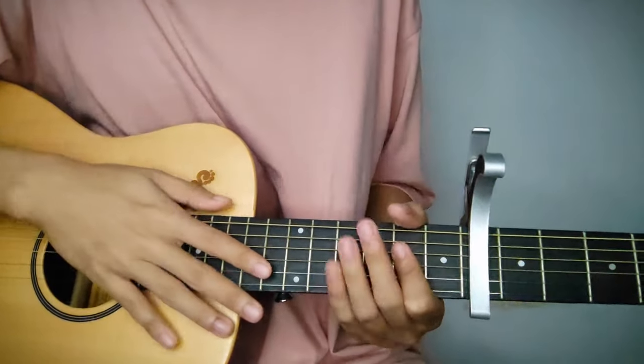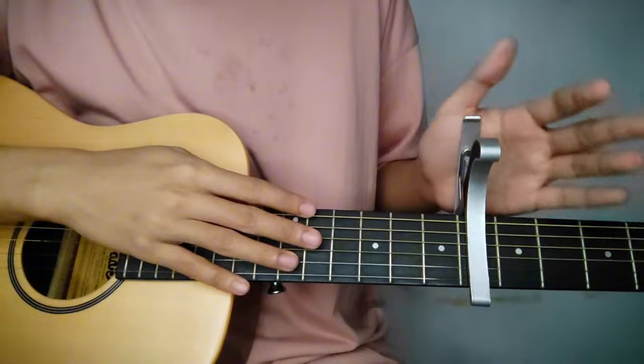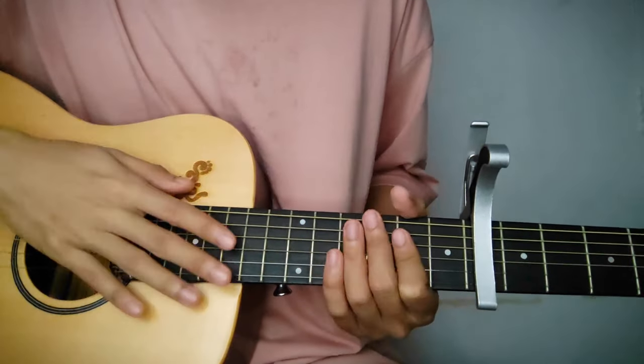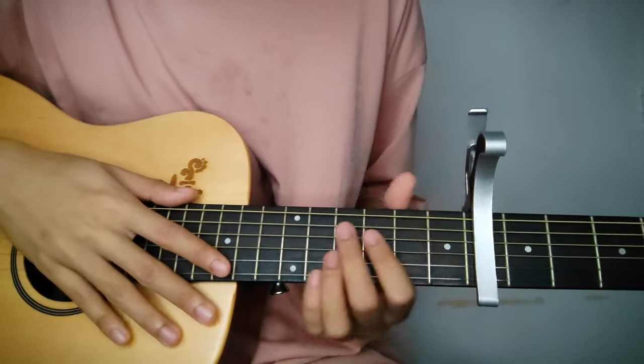Let's start this tutorial. Place your capo now on the 6th fret. I know it's really high where Justin placed it, but we can't do anything about it — that's what he did. This is his version.